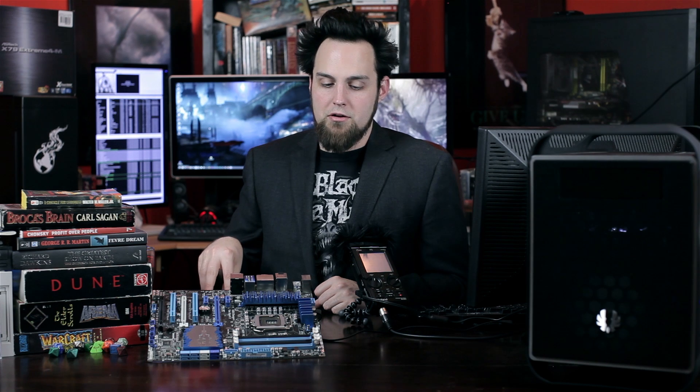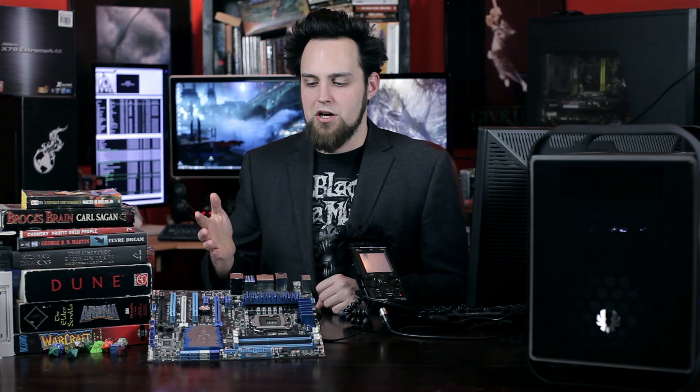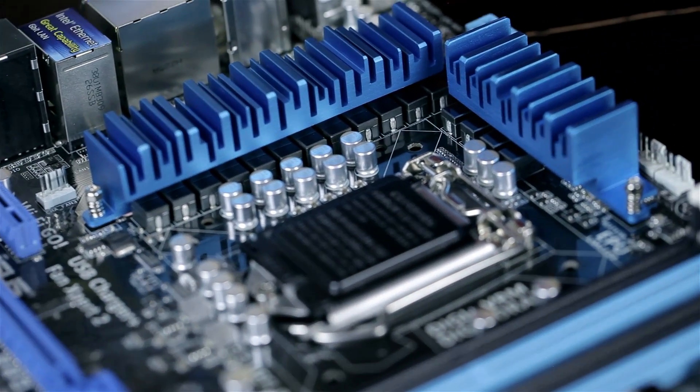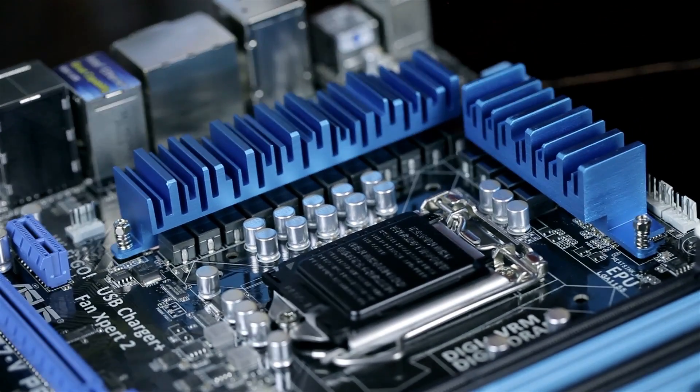It's a pretty loaded motherboard. Of course, the Deluxe and ROG boards are better, but this has 99% of everything that most people would need. The components are really high quality. I really like the DigiVRM as well. TPU and EPU are simple ways to take advantage of overclocking and underclocking from a voltage standpoint. We use this one for a lot of our different benchmarks here in the studio and we're going to continue to use it.